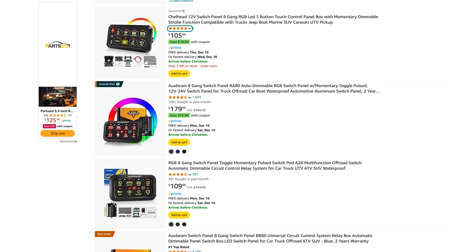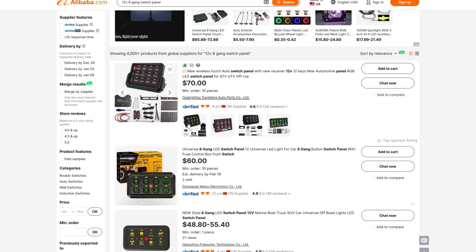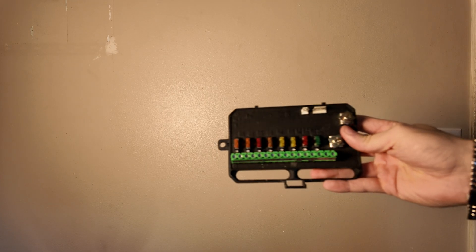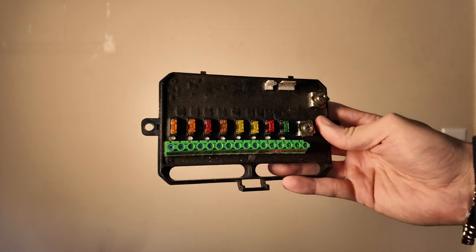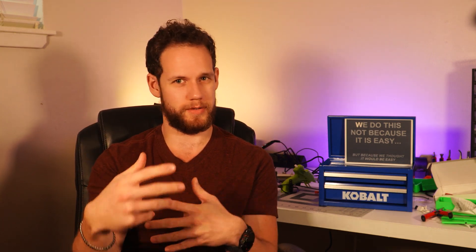Seeing the Auxbeam and other countless rebrands of this switch panel that you get on Alibaba for 50 to 60 bucks, you think to yourself it's probably good enough for under $150. And it is. I've been using one of these for the past three years with zero issues, but I decided to build an S-Pod myself, thinking it's just a screen that turns on 8 circuits — how hard could it be? This project cost around 70 bucks in total with tools, and 6 weeks of my life.